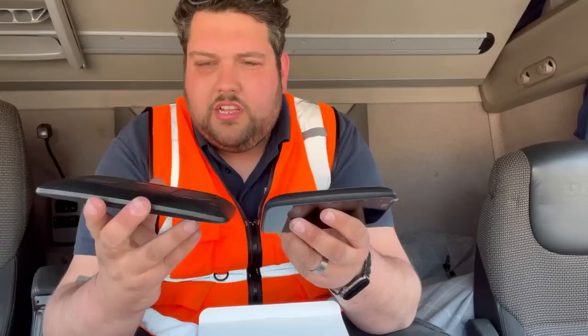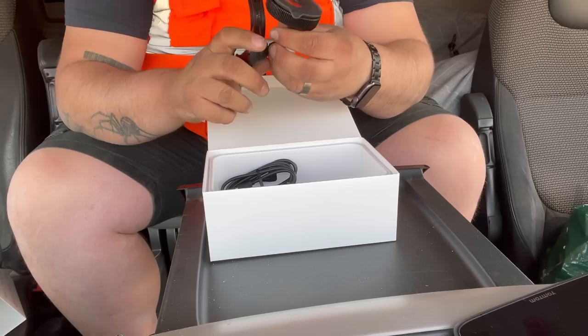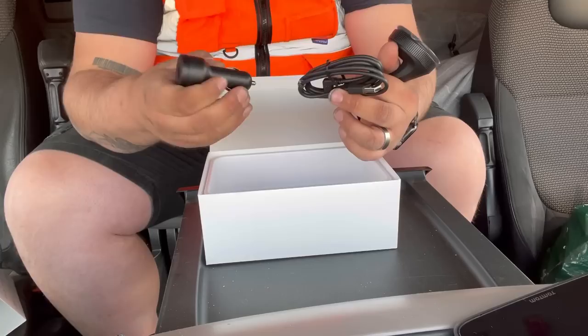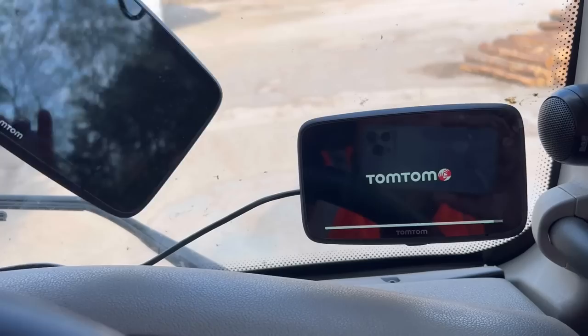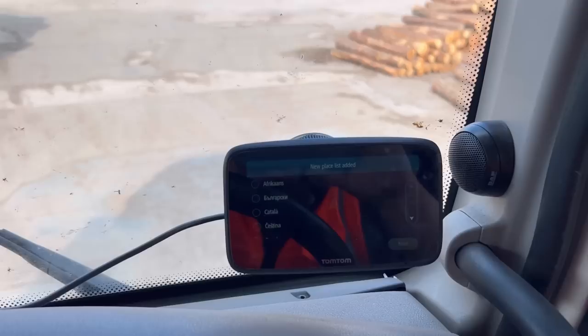One of the first things I'm looking at is the connections on the back. It appears to be the same connector on the back, so in theory this will connect to my existing mount. Let's just unpack a little bit more. Inside the box you get the mount, which does look identical to what I've already got, the cable, and also the cigarette lighter cable to plug it in to be powered. The TomTom is now plugged into the mount it comes provided with, and I also tested it on the existing mount and it does fit — so that's good. There's quite a difference in size between the 7 inch and the 5 inch as you can see.